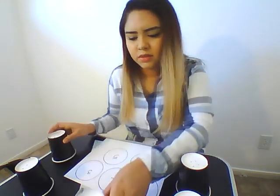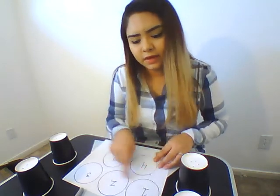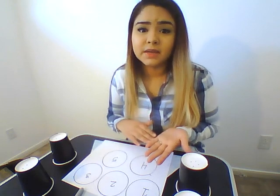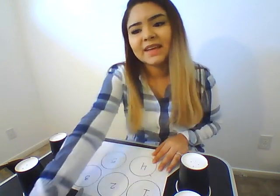You can also mix up the numbers instead of writing in order. If your kids know more of the numbers, go ahead and mix them up; if they're just beginning, then you can write it in order. And that's the activity.